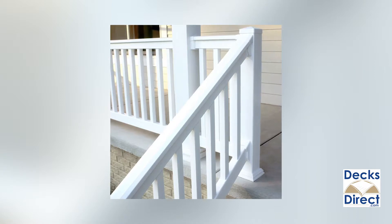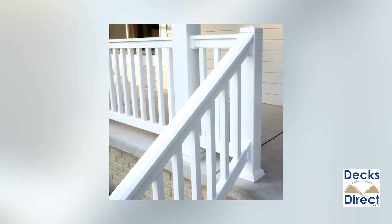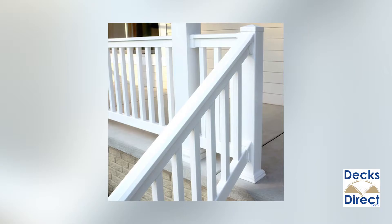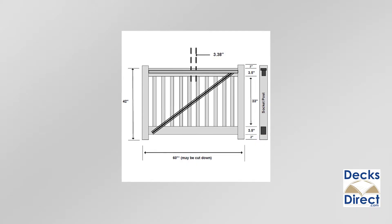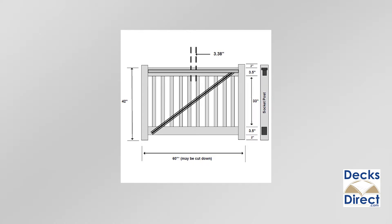These rail kits come in both level and stair varieties. The stair kits accommodate stair angles between 30 and 40 degrees, and both varieties are available in 36 or 42 inch height variations.